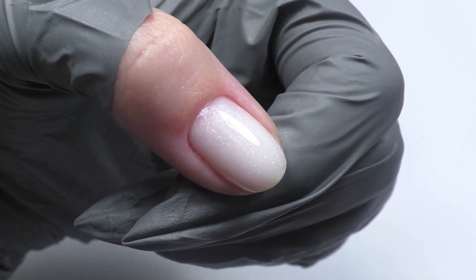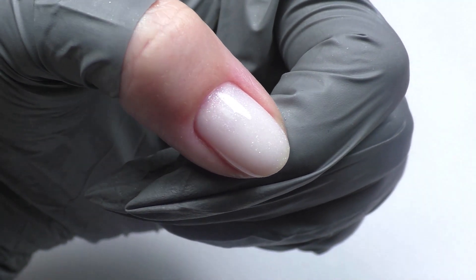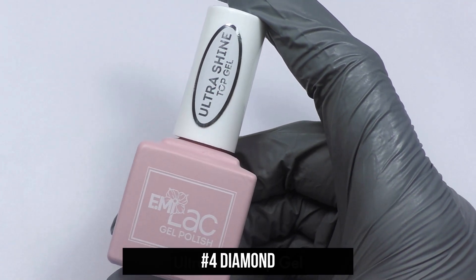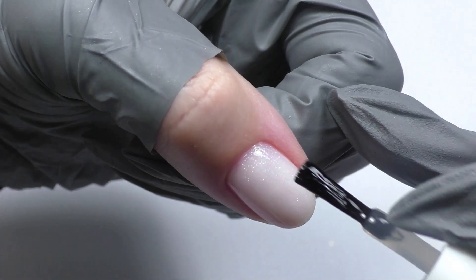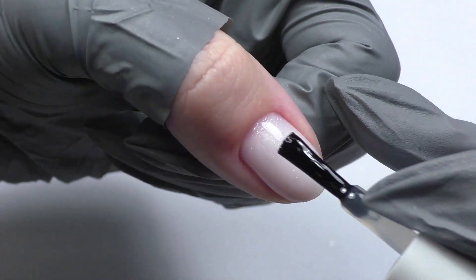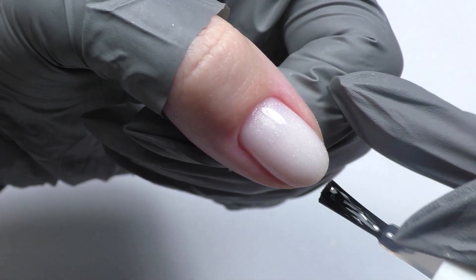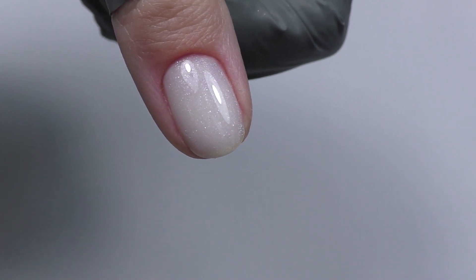Apply a color coating, decor, or cover with a finishing layer. As a top coat, you can use a regular top, Ultrashine Top Gel, or Emilac Top Gel Tapless. Apply the top with a slight alignment, then finally dry in a lamp for two minutes.